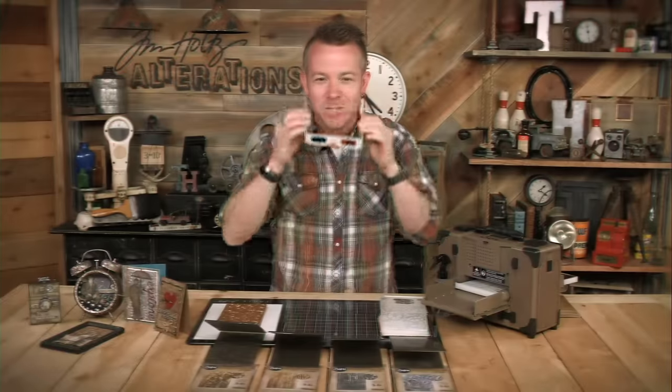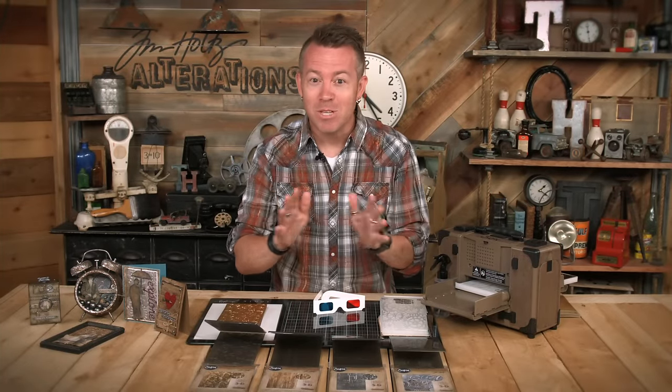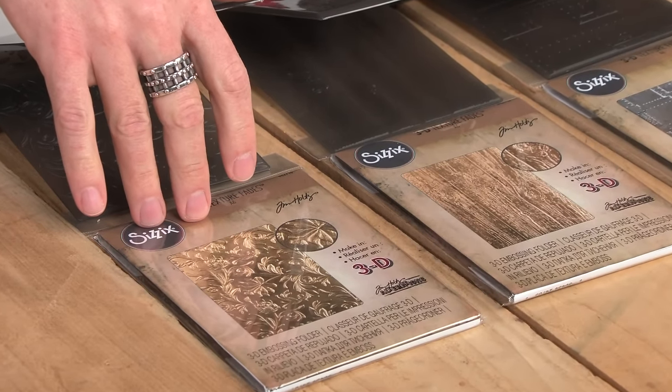Hey everyone, it's Tim Holtz and I'm here at Sizzix headquarters. Do not adjust your screen because what I'm about to show you, you don't need any special glasses to see it. What I'm talking about is 3D. I'm so excited to introduce you to the new line of 3D texture fades.